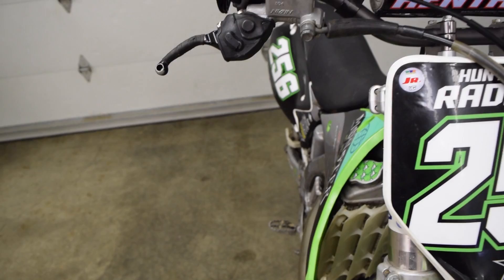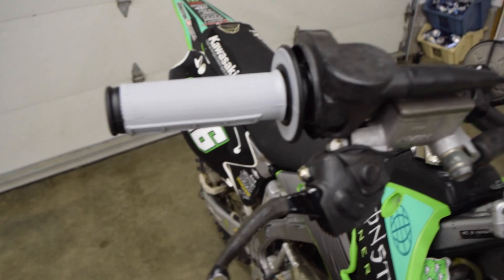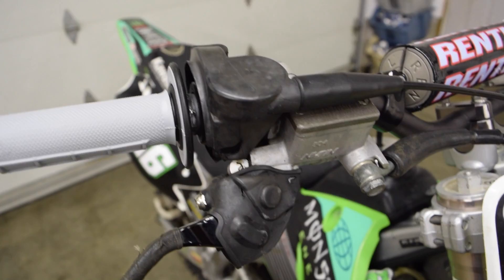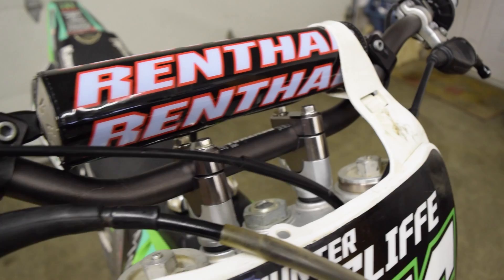That's pretty much it — a really simple video on how to put new grips on your dirt bike. If you haven't checked out my channel before, head over — I upload vlogs almost daily and I'm definitely trying to get into YouTube and upload a lot of content. Hit that subscribe button down below, comment with any video suggestions, and like the video. I'm going to go rest up, edit some videos, clean up the bike, and get ready to ride tomorrow — so expect some footage from that. Catch you guys in the next video, peace out.